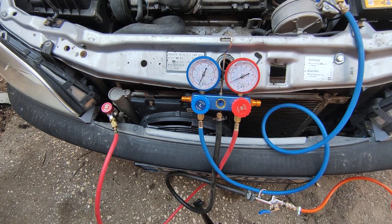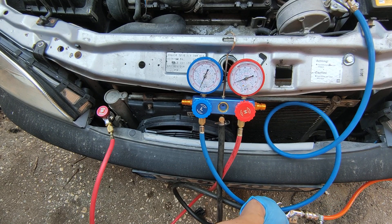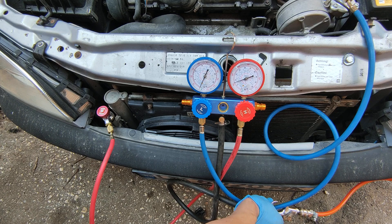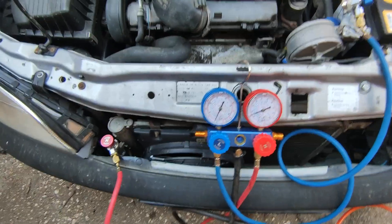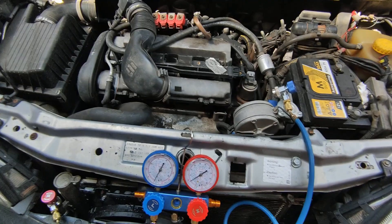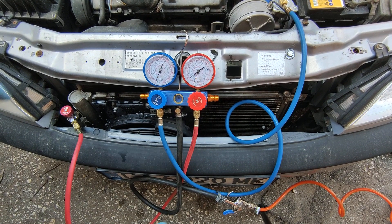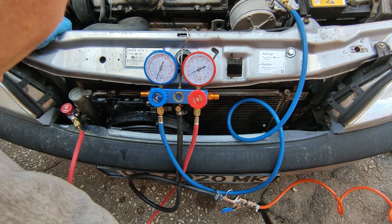You can definitely see the pressure dropping, so I'll pump a bit more. I'll bring the soapy water with me — I should put the torch on. I had a chat with my neighbor so I had to stop filming, and meanwhile I actually found the leak, but I'll show you. As I said, I can hear it. Let's pump a little bit more and start spraying.